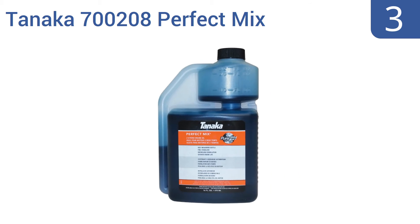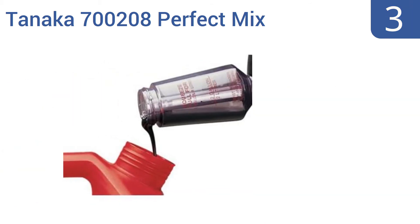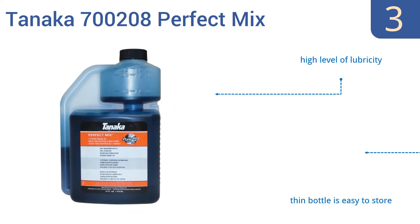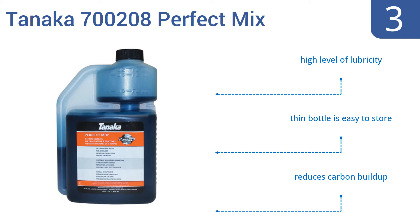Halfway up our list at number three, Tanaka 700208 Perfect Mix comes in a self-measuring bottle that makes achieving the right fuel mixture easier. This 16-ounce bottle is enough to mix with up to six gallons of fuel and can be used in a variety of ratios to work with all air-cooled two-stroke engines. It has a high level of lubricity, the thin bottle is easy to store, and it reduces carbon buildup.